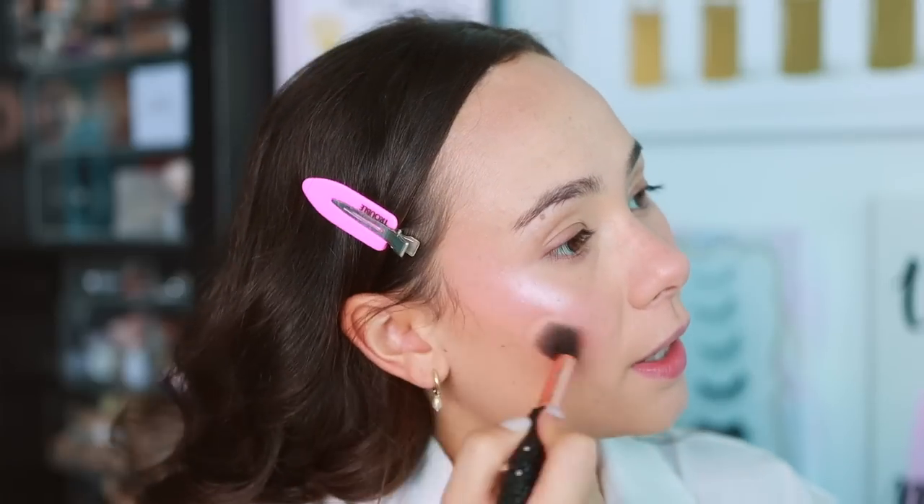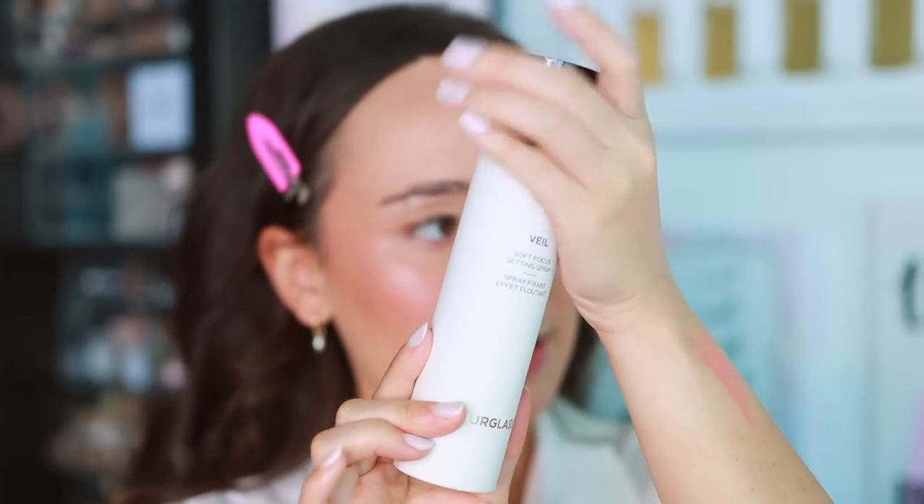Last step — I'm finally trying the Soft Focus Setting Spray, which is very popular. Nice fine mist, very refreshing. My skin looks fantastic right now, really natural — it might look a tad bit dry on the under eyes but that's just the concealer. I'm going to go ahead and do eyebrows since I don't have any eyebrow products from Hourglass, and then we'll move on.